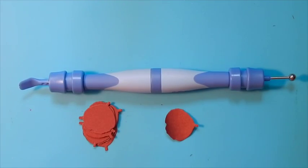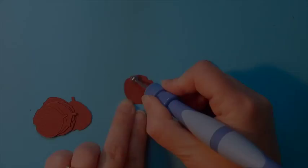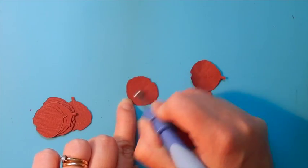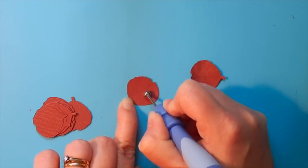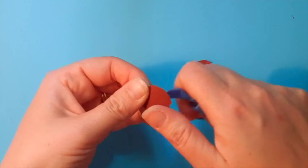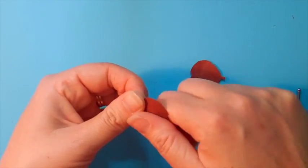Once we have our pieces prepared we're ready to start shaping the petals. We're going to begin with the extra large and the large size and we're going to shape them the same. We're going to soften the fibers using the largest point of the stylus tool and then we're going to use the spatula to curl the edges out. This is for the two largest size petals.